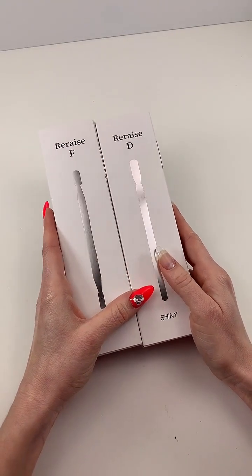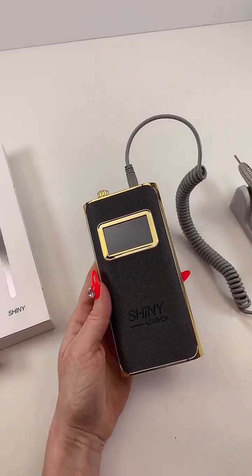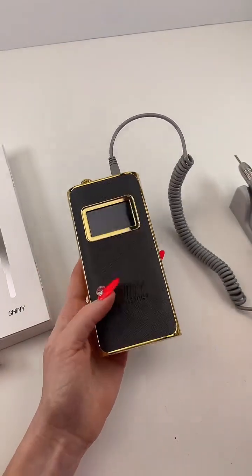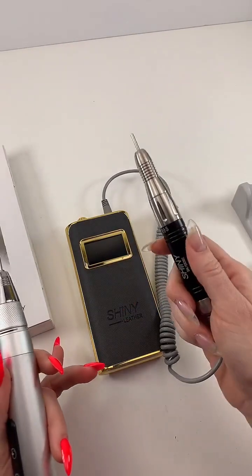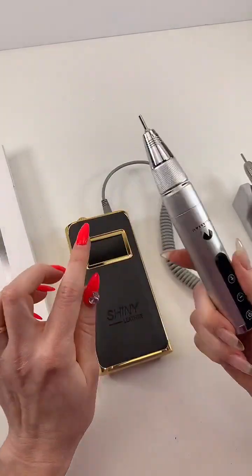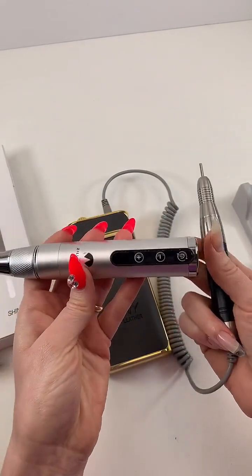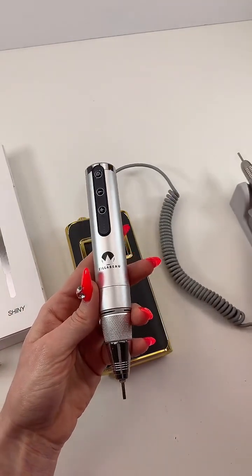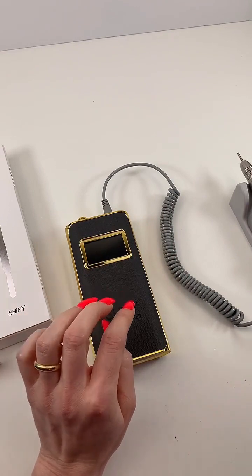Someone asked how this compares to a cordless drill. These are both cordless. The Zillite one is just the motor and handpiece in one, where the Shiny is a two-part system. The Zillite goes up to 30,000 RPMs and the Shiny goes up to 35,000 RPMs. The Zillite is probably a little heavier since the motor is in the handpiece. Both are great options especially for traveling nail techs, but at home I'll definitely be using the Shiny e-file.